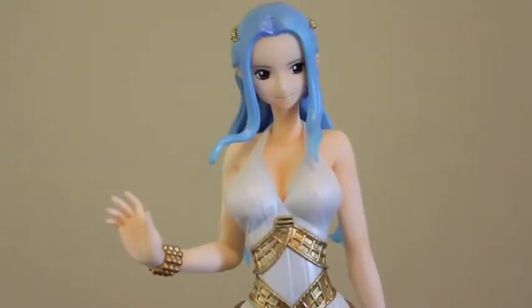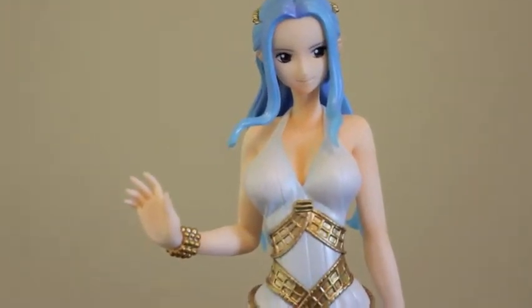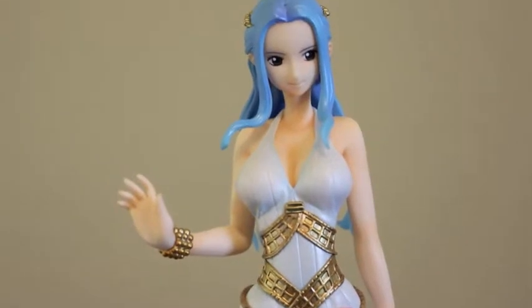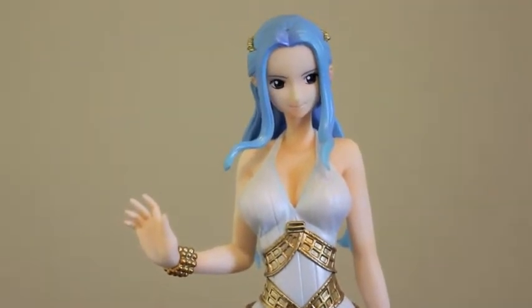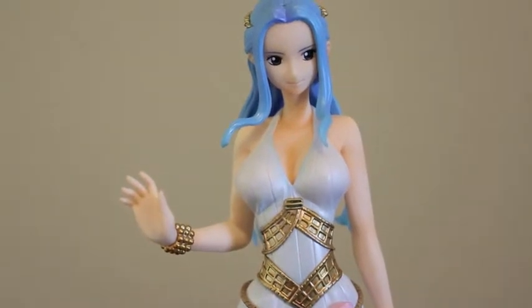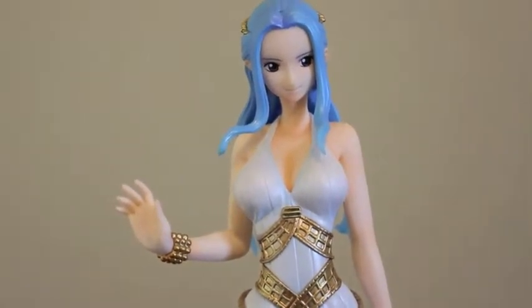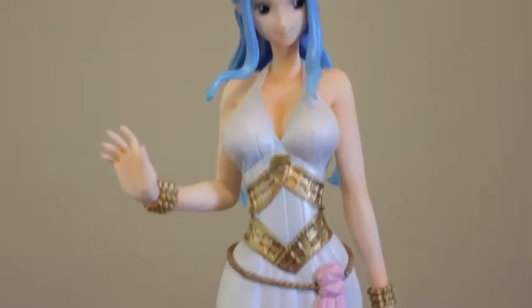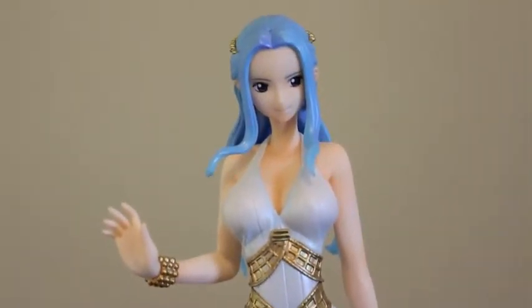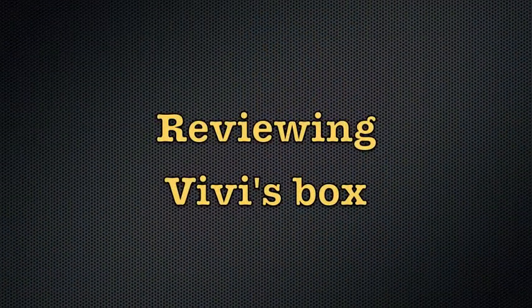Hello guys and welcome again to another One Piece figure review. This time I'm really happy to review the Mega House POP figure of Bibi. I've been waiting a long time to get this figure and I can finally review it, so I'm pretty excited. Let's start by redoing the box.